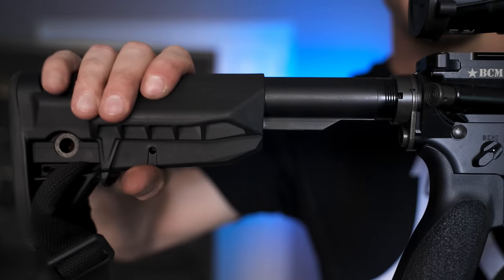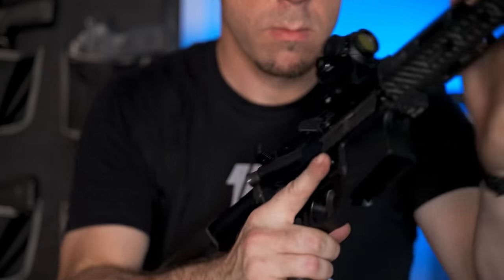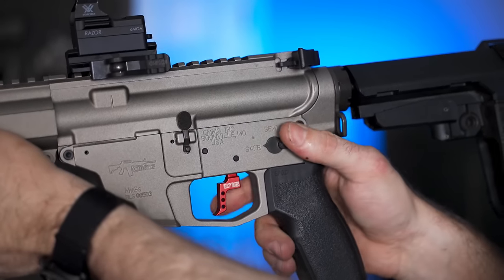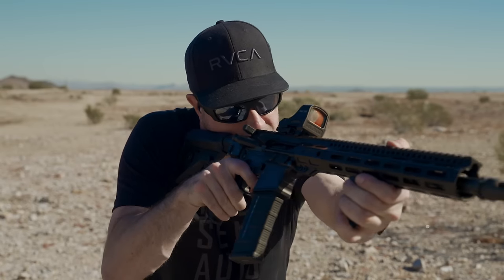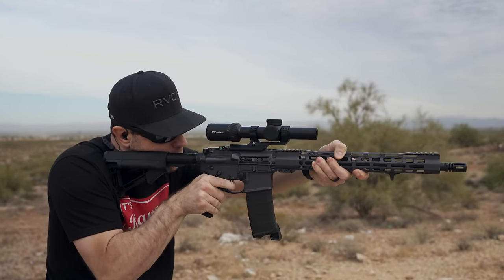Something I've noticed over the past couple of years is higher-end ARs simply feel different. The way the trigger breaks and resets, the way the safety clicks on and off, and the way it recoils — everything just feels cleaner, snappier, and more well-managed in the way the gun cycles. Thankfully, you don't need to buy an expensive AR-15 just to get that feel. Today I'm going to show you 10 tricks that'll make your cheap AR-15 feel expensive, to the point where other people have a difficult time discerning the difference between your rifle and a $3,000 rifle.